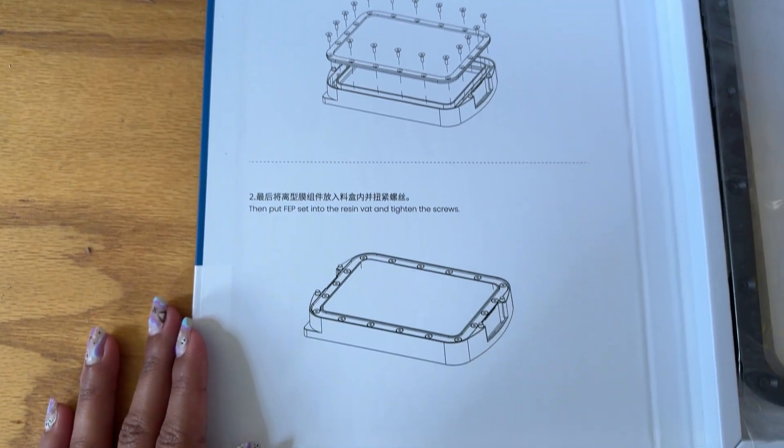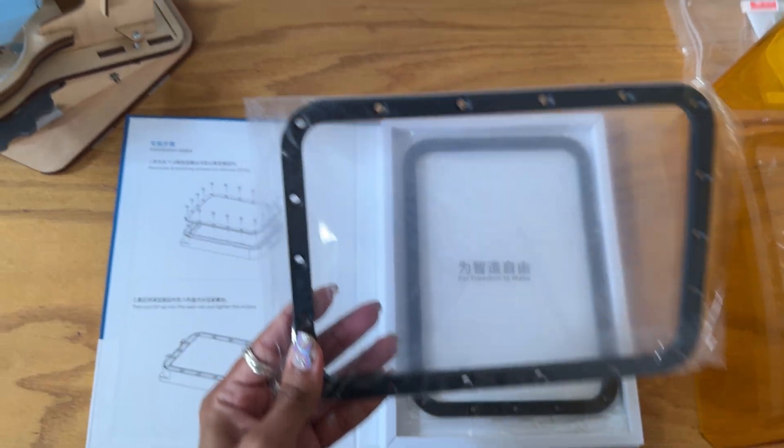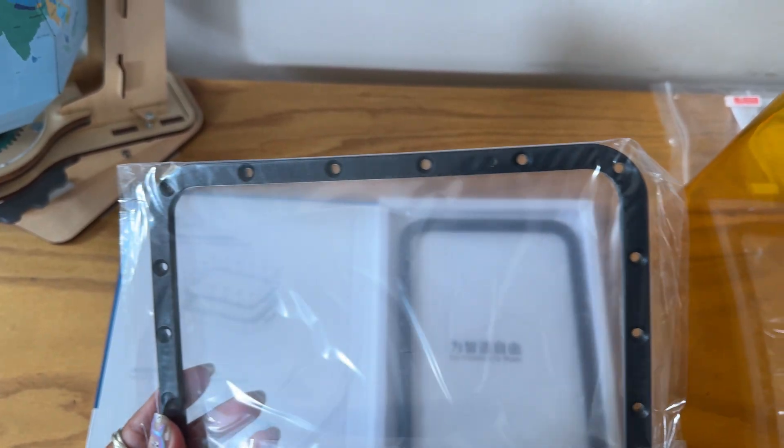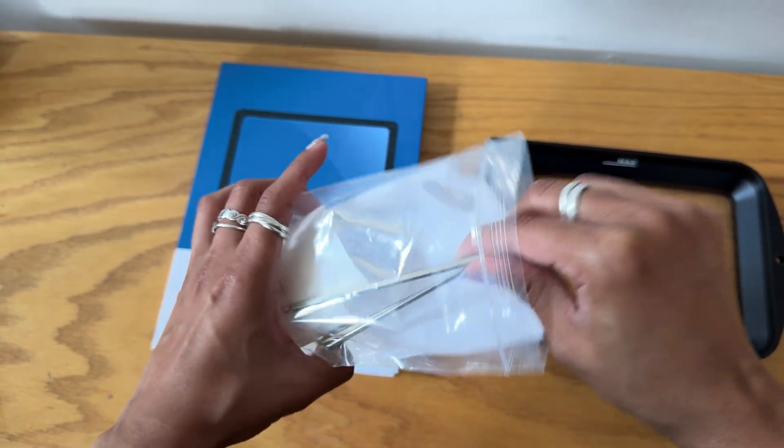If you do end up going with this kit, it makes the process a lot easier. It comes with two pre-cut FEP films already attached to a frame, and all you need is the Allen wrenches that came with your machine — I'll be using the smallest bit.